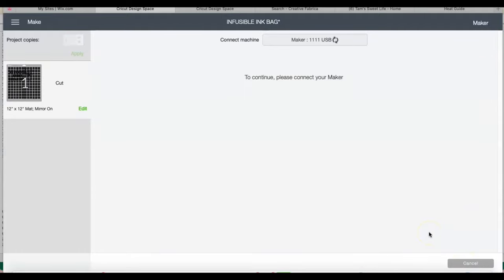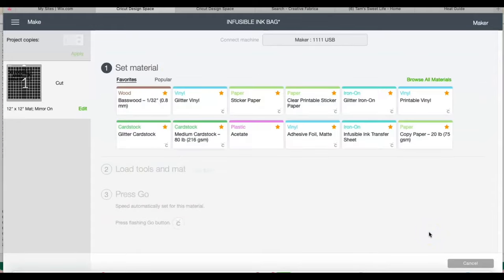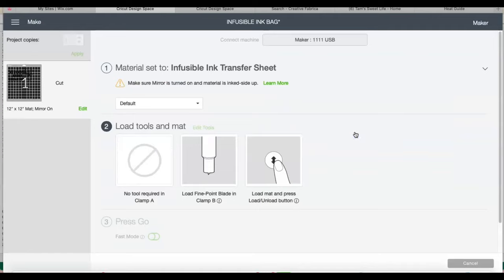Once my screen comes up I go to Infusible Ink Transfers — that's it, very simple. The Infusible Ink transfer option is right here and everything is standard fine point blade. You do have to make sure that you have a pretty sticky mat so you don't have any issues with it lifting up off the mat, not cutting through, or any of the issues that can happen if your mat is not sticky. That's pretty much it for that part.